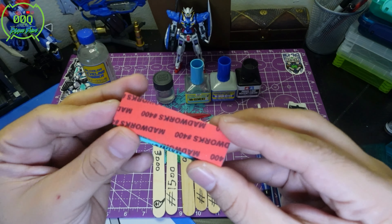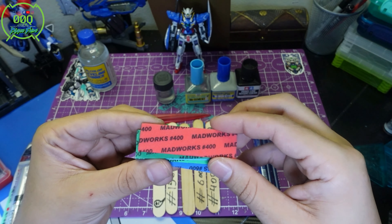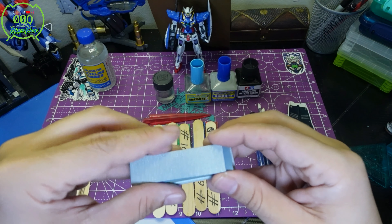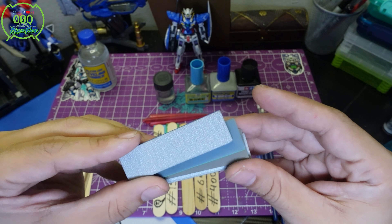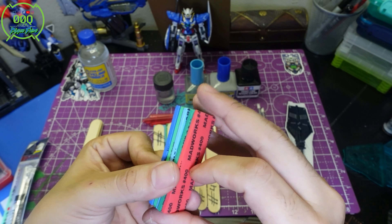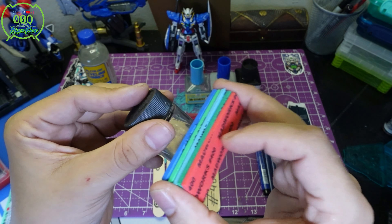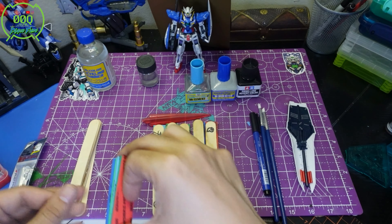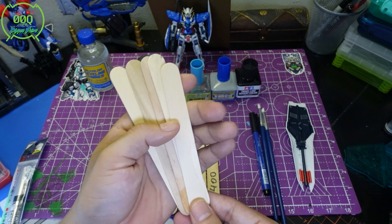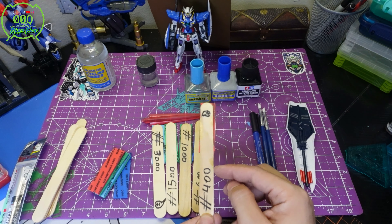This is sandpaper — sanding grits — also from Tamiya. It comes in different levels: 400, 600, 1000, 1500, and 3000. I'm still learning how these all work myself. It can be a pain to just hold a piece of sandpaper and sand a Gundam part, so here's where you can get a little crafty — use dollar store popsicle sticks. I made these into sanding sticks using a little epoxy resin I had on hand.